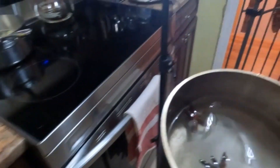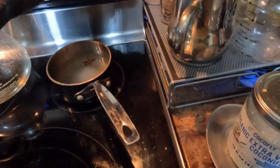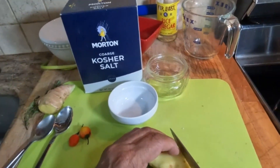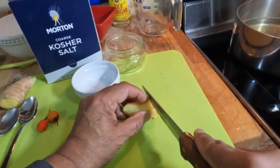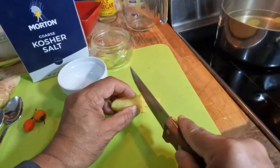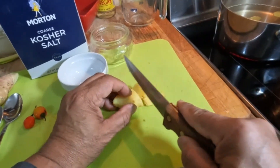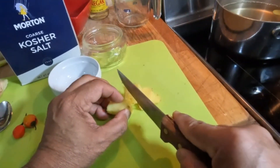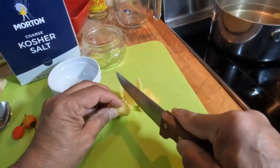While this is coming to a boil, we'll slice the ginger. Take that little dark part off. We're slicing peeled ginger here to make the pickled ginger. You need to slice it as thin as possible — mine should be even thinner than it is right now. You can use a mandolin for this also.